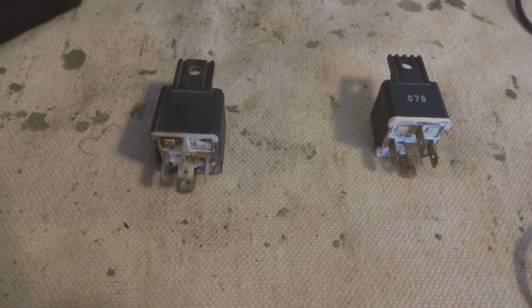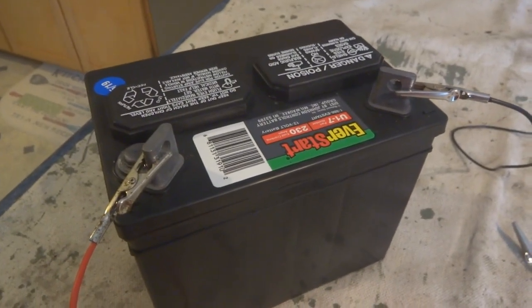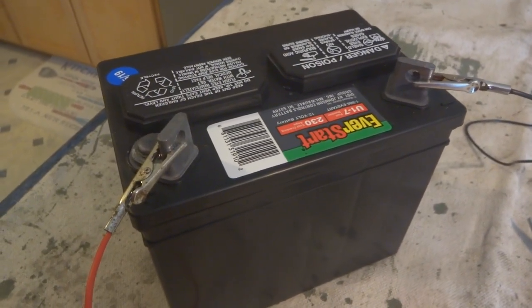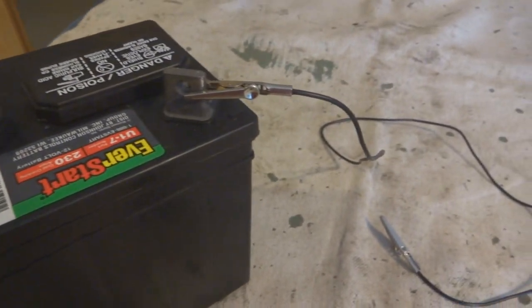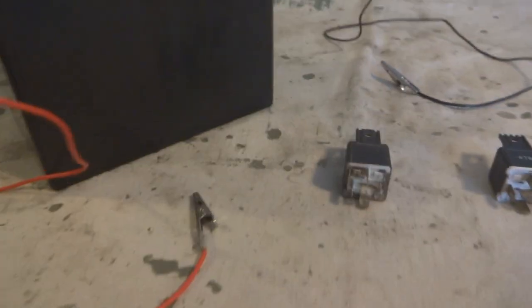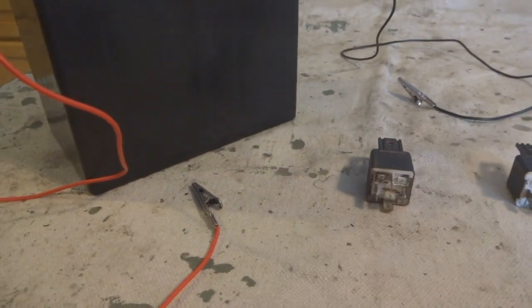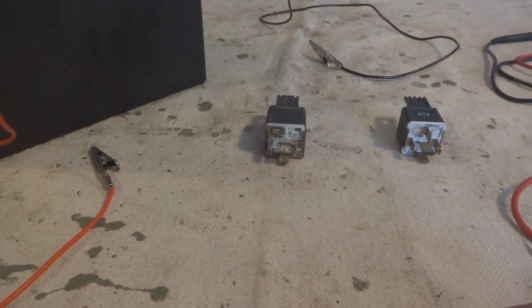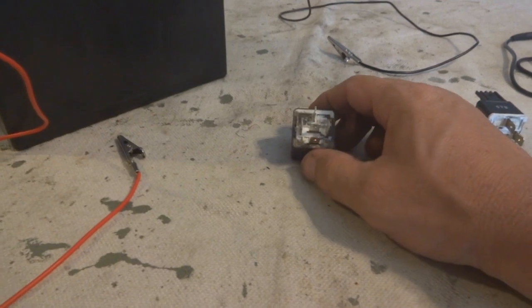To test these relays, I have a good one here and a bad one here, and I'll demonstrate with both. In order to test them, you have to have them powered up. I have here a brand new, fully charged lawn tractor battery, with a test lead on the positive terminal and one on the negative terminal. Be careful not to touch those two connections together while the battery is connected.